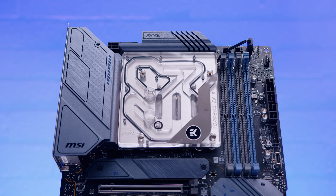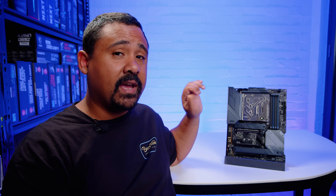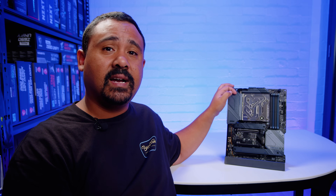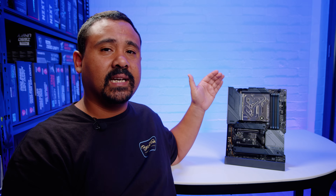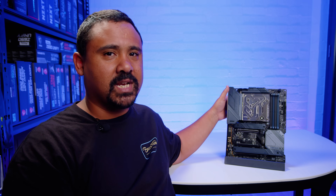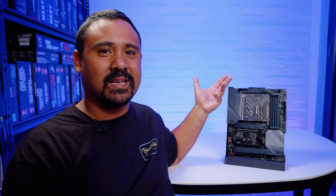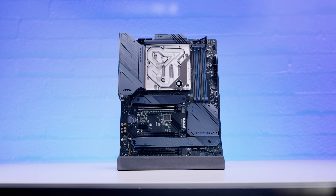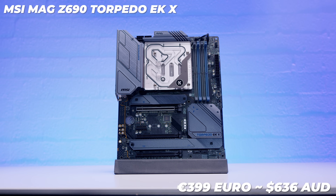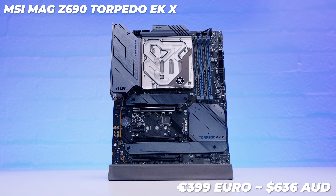Obviously you're going to be paying more for this board because it includes a monoblock, but this is a pretty elegant way to do it. I would love to see other motherboard manufacturers get on board and do this, considering a lot of coolers - even regular AIOs and air coolers - with these Z690 boards are tricky to fit. Having these heatsinks nice and flat makes it easier not only to put the monoblock on, but to put any other cooler on this board. If you're interested in this board, you're looking at spending around $399 USD, €399, or around $636 AUD at the time of filming.